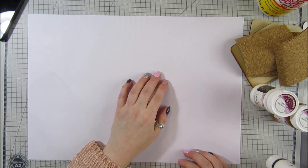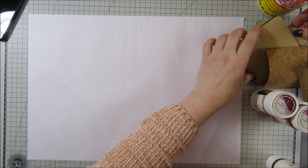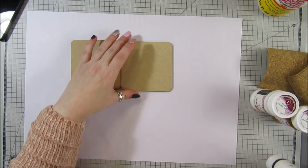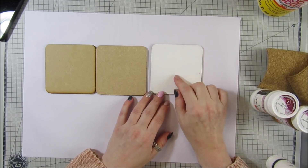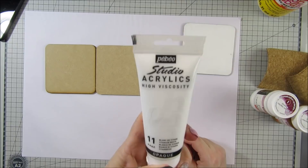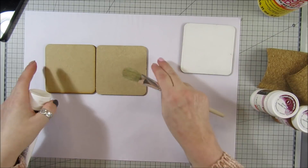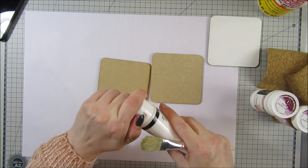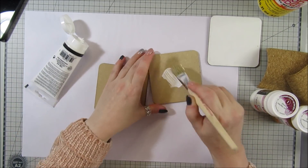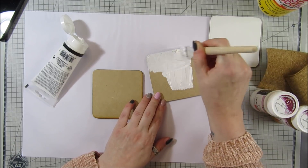If you remember, I did a video last year with napkins, but this time we're going to use rice paper. I've got the same coasters I used last time — I'll put the link for where I get these, it's from a seller on eBay. This is the one I've already painted. I've got some Pebeo acrylic white paint, but any acrylic white paint will do. I'm just gonna put a bit on here and paint this on — you're gonna need probably two coats.